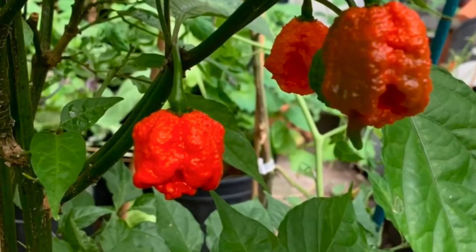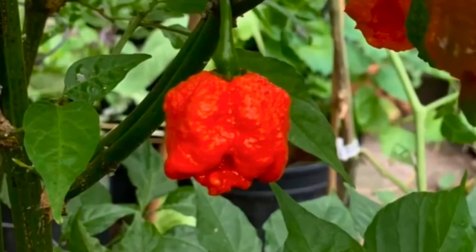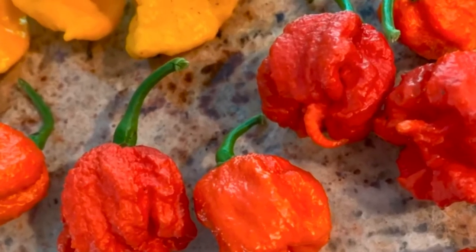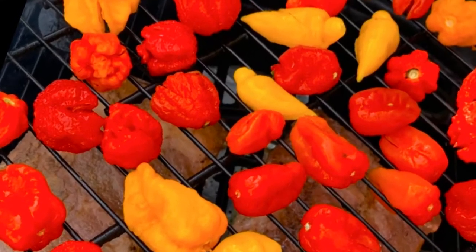Hello everyone. This year, instead of salting and canning my chili pepper harvest, I decided to dry and powder the entire haul. Having done that, I decided to try making hot sauce with dried ingredients only. I have to say the results really surprised me — definitely one of the best hot sauces I've made.